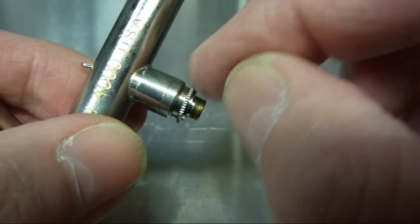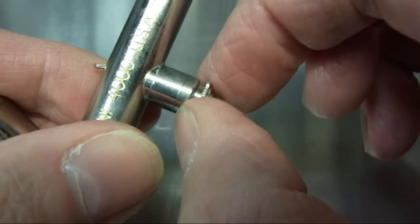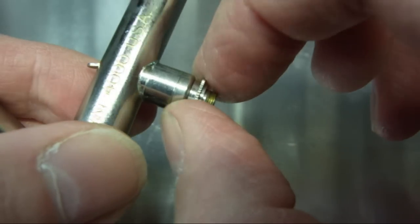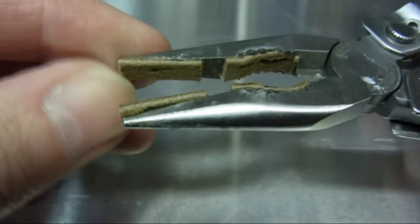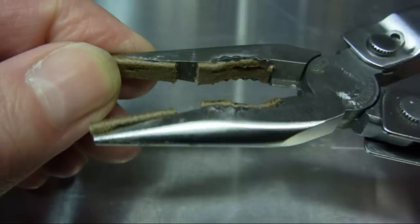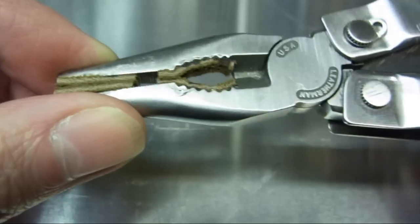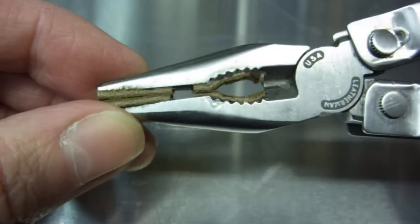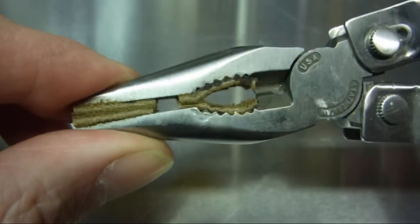This area is really tight straight from the factory so you do need to get some pliers on it, but what you don't want to do obviously is damage the airbrush body. I'd recommend getting a pair of pliers and gluing some leather strips onto it. That way you can apply quite a bit of pressure on your components and you won't damage them at all. This is a pair of Leatherman pliers, but I'd recommend just getting a cheap pair. I do both surfaces — it's quite good for doing various things.